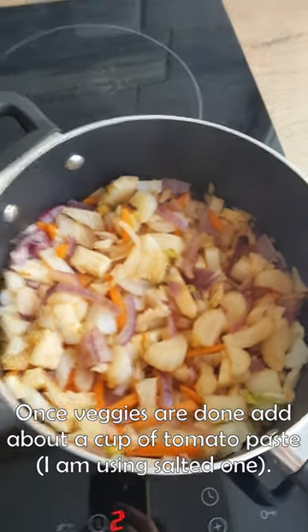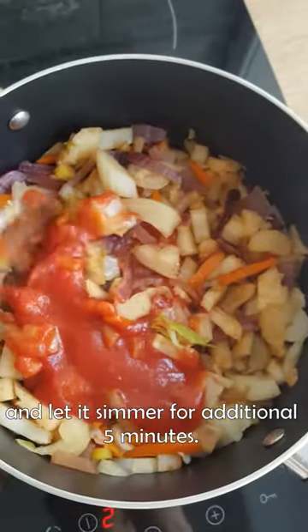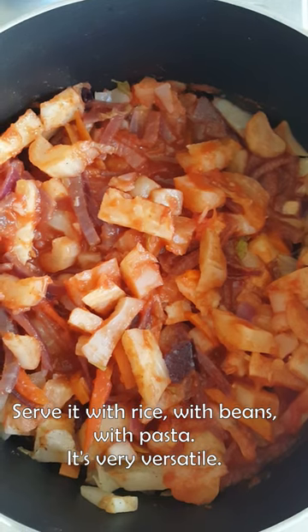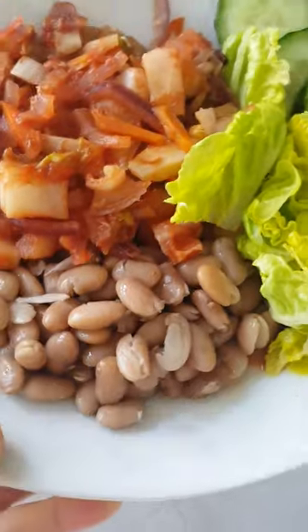Once that stage is done, add about a cup of tomato paste and let it simmer for an additional 5 minutes. Serve it with rice, you can put it with beans, you can put it with pasta — it's very versatile.